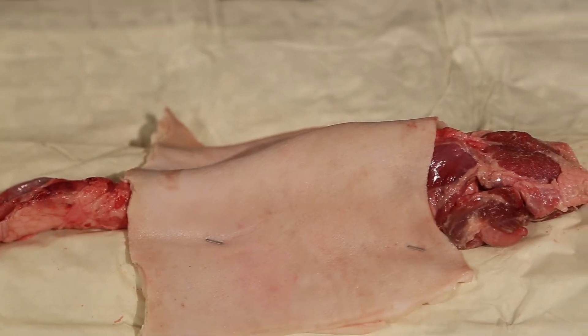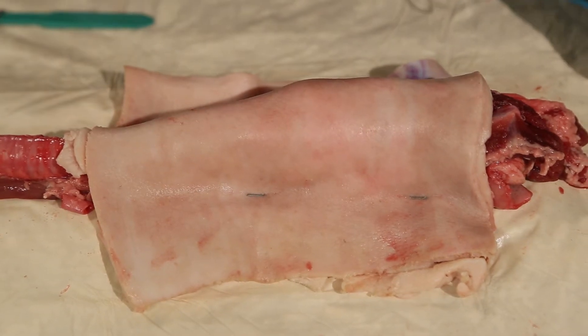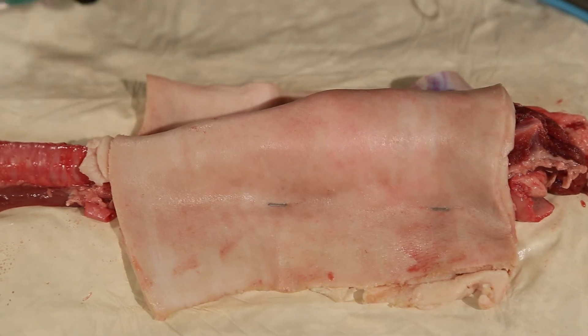What we're going to do is go through the approach to the surgical airway. Things we're going to need are a bougie, an endotracheal tube, and a scalpel.